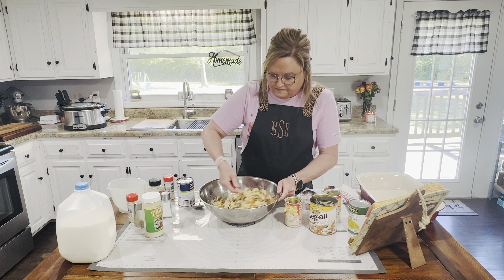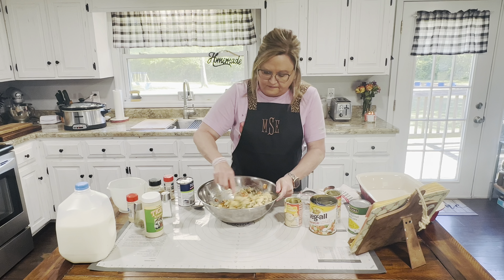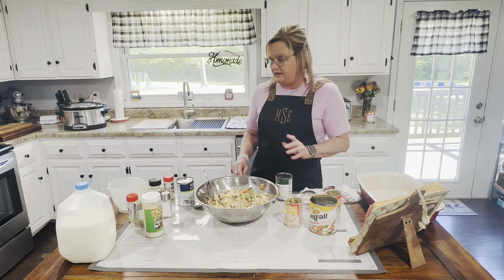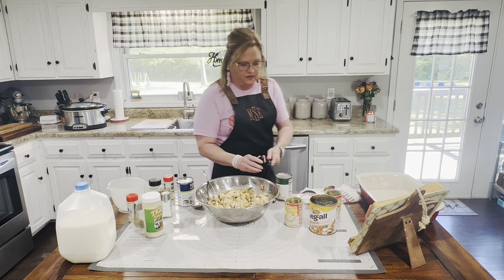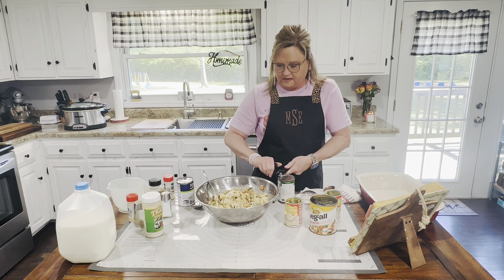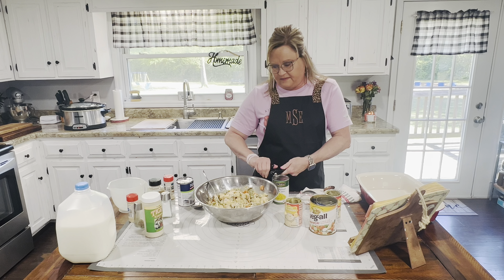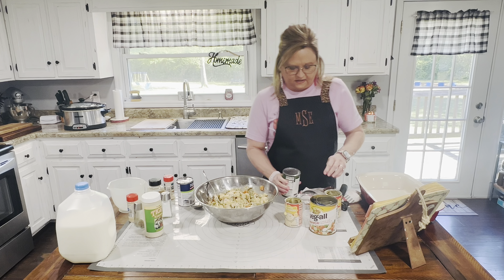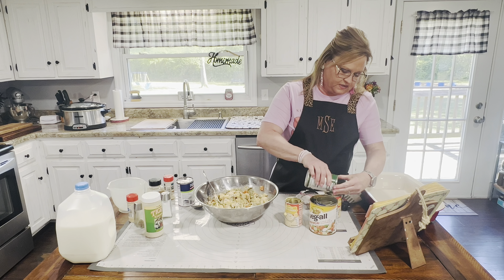Yeah, I think I'm going to need a little more. And I'm wondering if I should add that corn — you know what, I think I will add the corn, why not. I like whole kernel corn. I'll drain it out and I do believe I'm going to have to have a little bit more broth or milk, because you want it to be a creamy consistency. Let me drain the water.